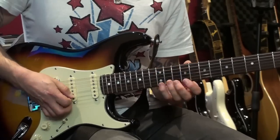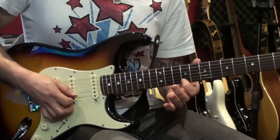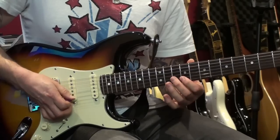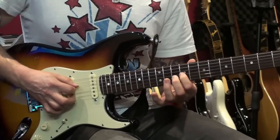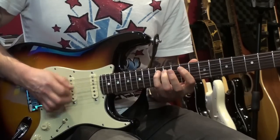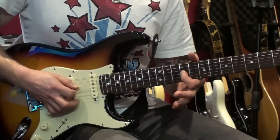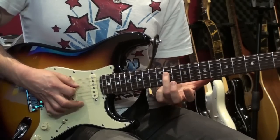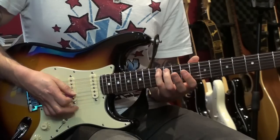So we start with exactly the same. All that happens is once we get to that 9th fret on the 1st string, you descend in the A major shape: 9th fret on the 1st, 10th on the 2nd string, 9th fret on the 3rd, 11th fret on the 4th string, and then end on the 12th fret of the A string.